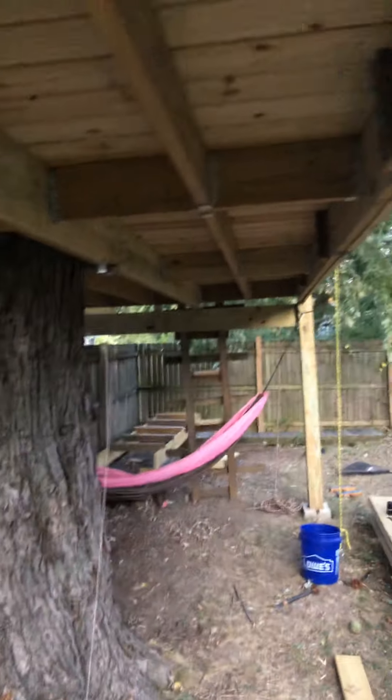I'll add more of these going down there and then we will have monkey bars officially underneath the treehouse.